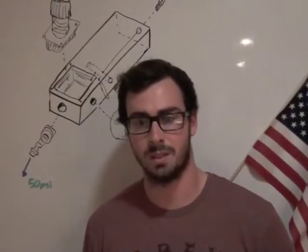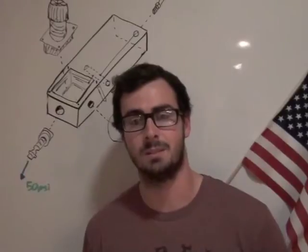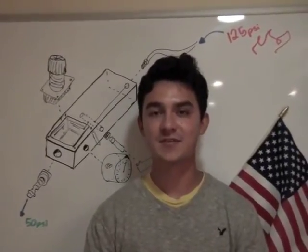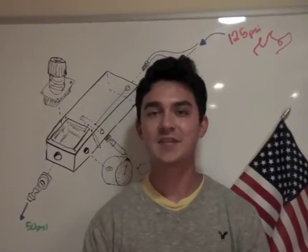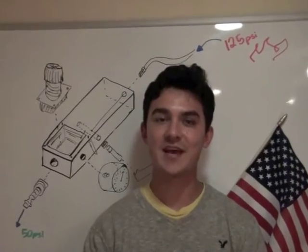Tires could still be inflated with this issue, but it caused serious inaccuracy and unpleasant use. The design needed to be revamped. I'm Jason Cortella and I'm a third year mechanical engineering student at UCSB. After deciding that prototype one was too inaccurate, we realized that a pressure regulator would be an ideal part to increase accuracy.